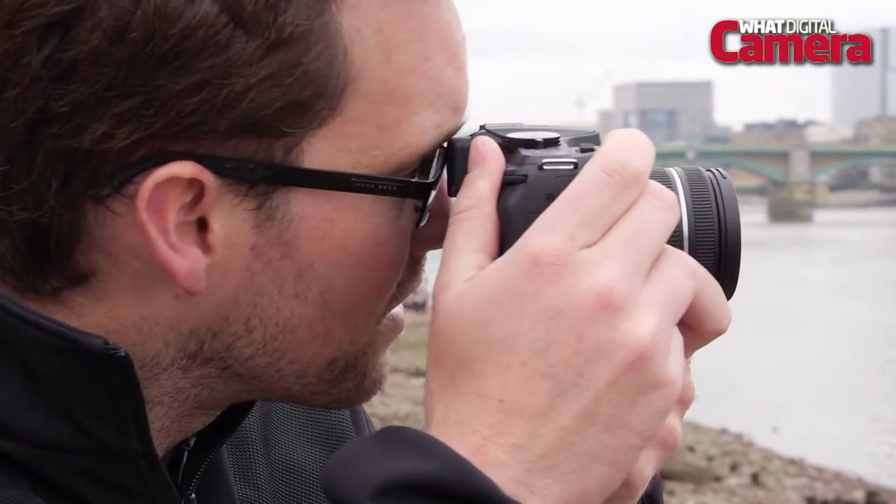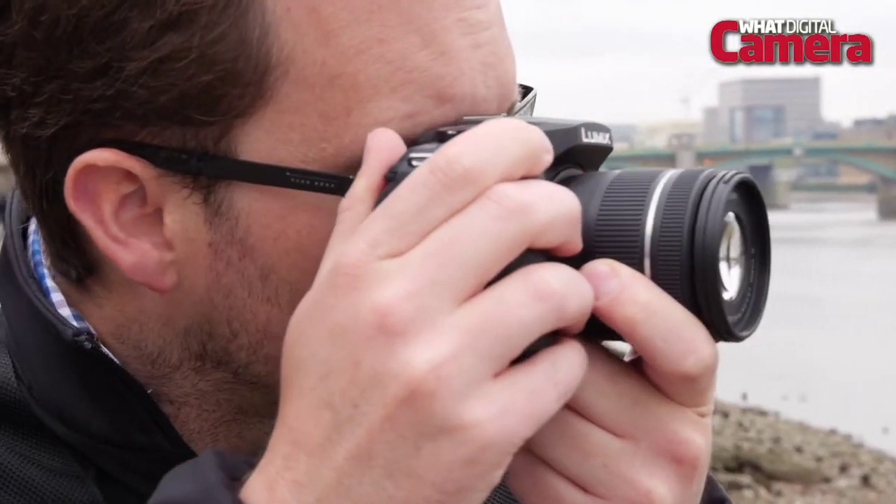You've also got the EVF which gives a nice 100% coverage, so it doesn't feel quite as tunnel-like as with the DSLR, while the actual representation is nice and crisp and bright.